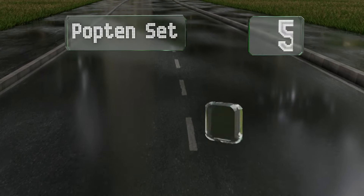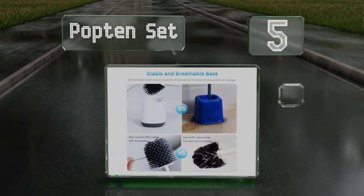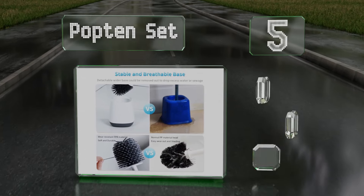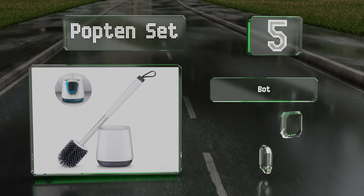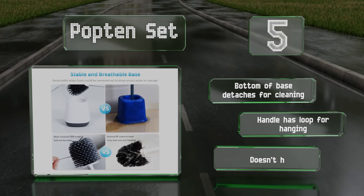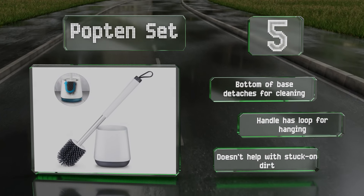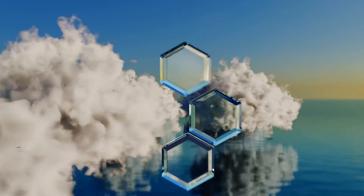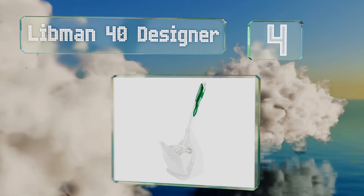Halfway up our list at number five, not everyone will appreciate the Popten Set because the silicone bristles don't scrub as hard as those made from nylon. Those who are concerned about scratches though might find this gentle and long-lasting choice is just right. The bottom of the base detaches for cleaning and the handle has a loop for hanging, but it doesn't help with stuck-on dirt.